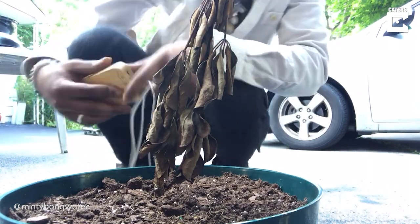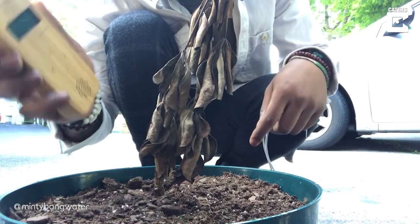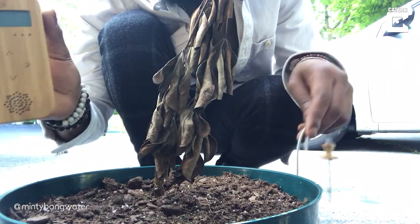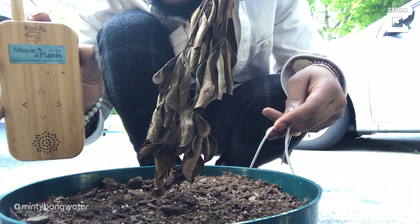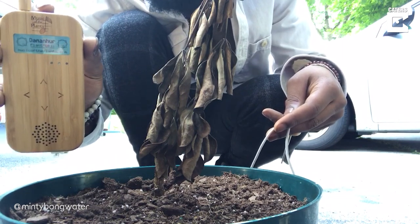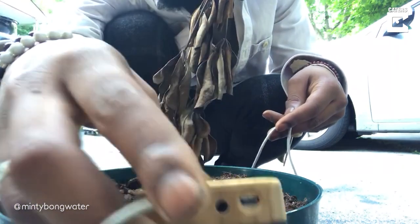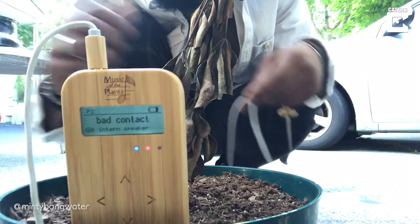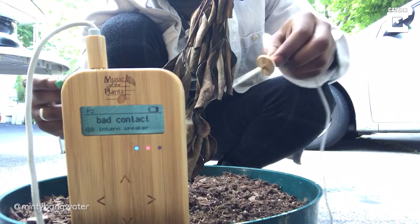All right, guys. So the final test — this is what I like to call the dead plant test. Just to prove that I'm not faking, or the machine isn't faking anything. We're going to turn on the device. And as you can see, it says 'awaiting signal' or 'bad contact.' That just lets you know that there's no connection.